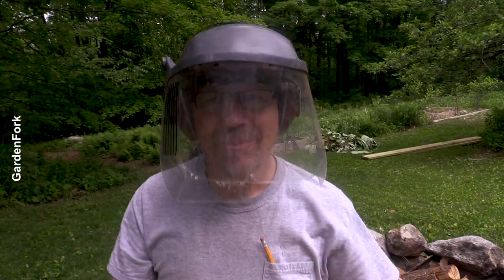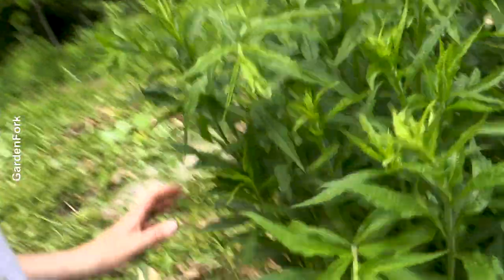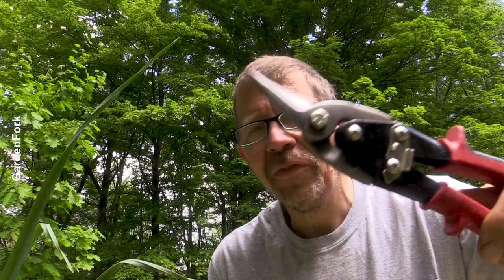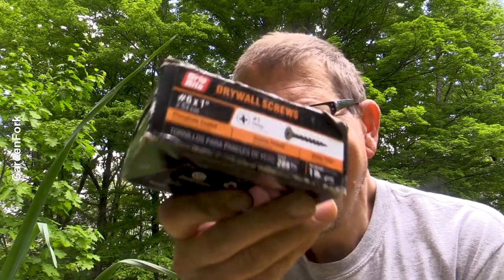Love my speed square. Some sort of metal cutting pliers. One inch or inch-and-a-quarter drywall screws — you don't need exterior screws, you don't need stainless steel screws. These will last longer than the wood. Trust me, I've built so many raised beds, and you know what the last thing to go is? The drywall screws.